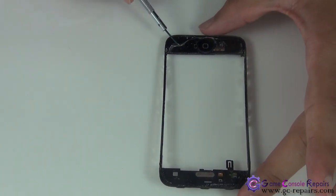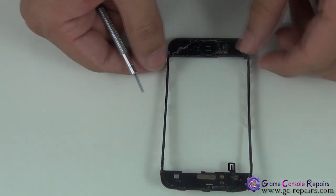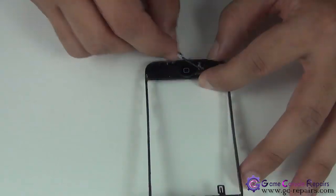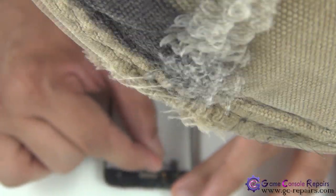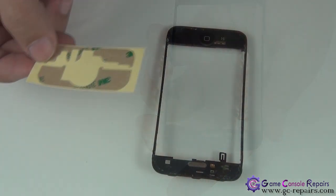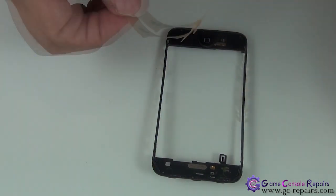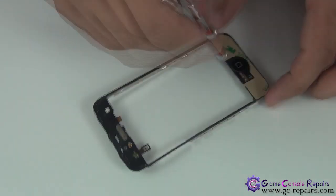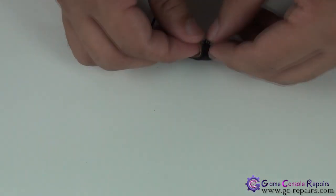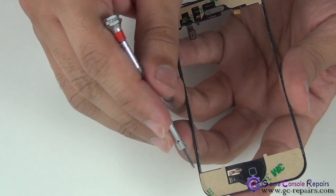Next, remove all the existing adhesive from the frame and from the cover. Once everything is cleaned, place the new adhesive over here and here. Then remove the adhesive cover.